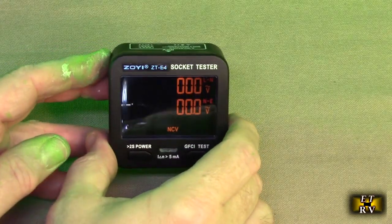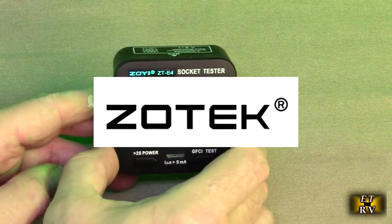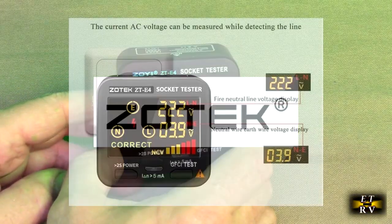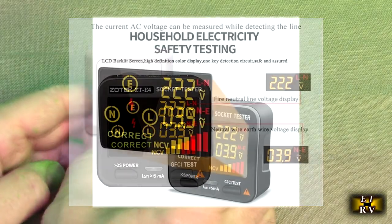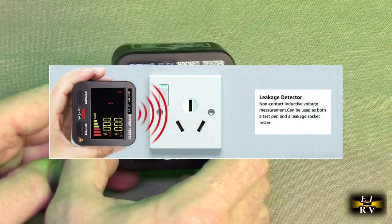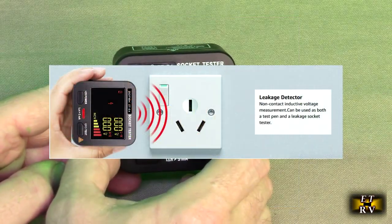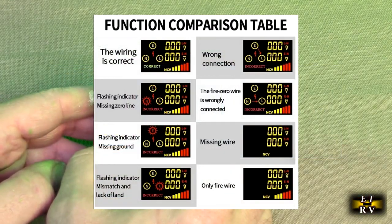Hello again, this is Robert Veach here. This is my video review of the Zotec brand. This is their ZT-E4 outlet tester with an LCD color screen. It will display 3-wire AC 120-volt receptacle tester with GFCI protection test and non-conductive voltage measurement function.